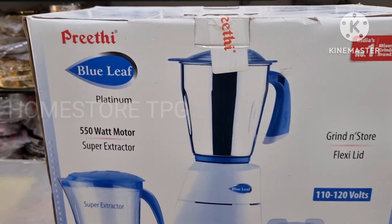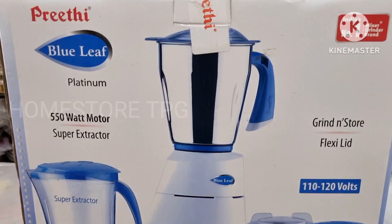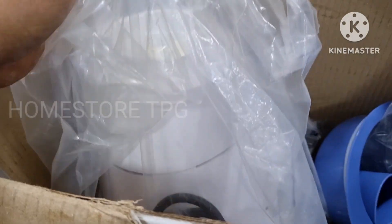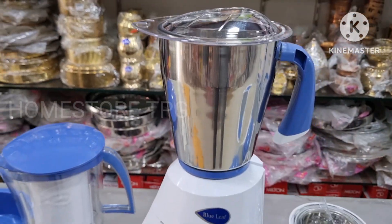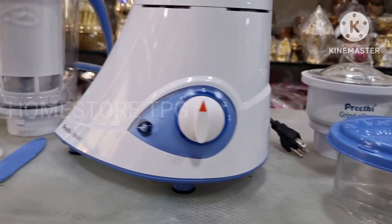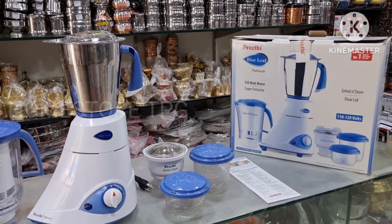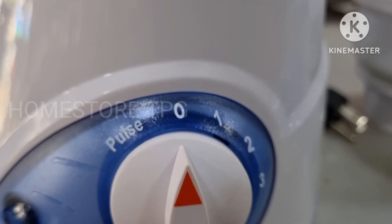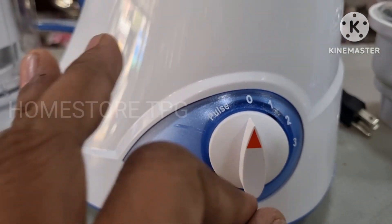So Friends, in this video I will show you the Preethi brand Blue Leaf Platinum 550W Motor Super Extractor Jar. This is the Grind and Store Jar. This is the FlexiLit. This is 110-120V, for use in the US and Canada. As you can see, the Preethi Platinum branding looks great, and you can see it has a leaf-type shape design.